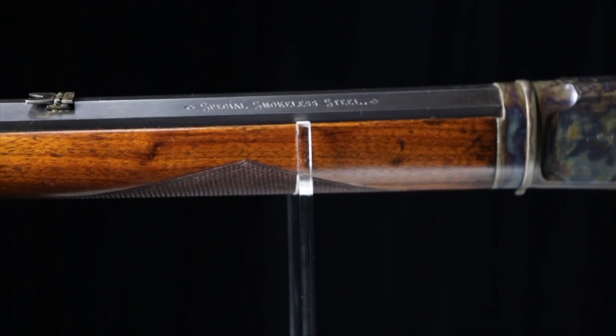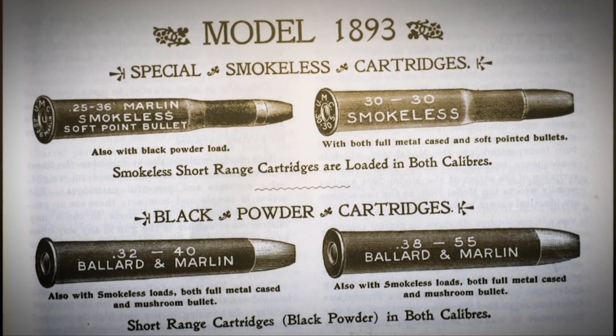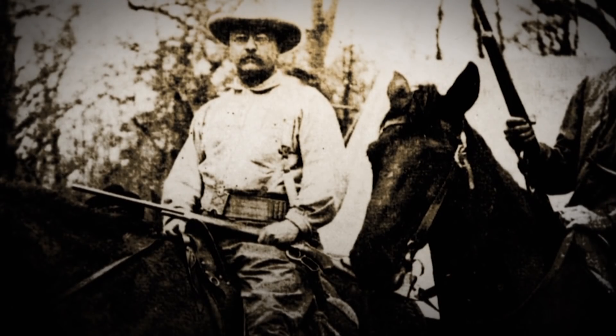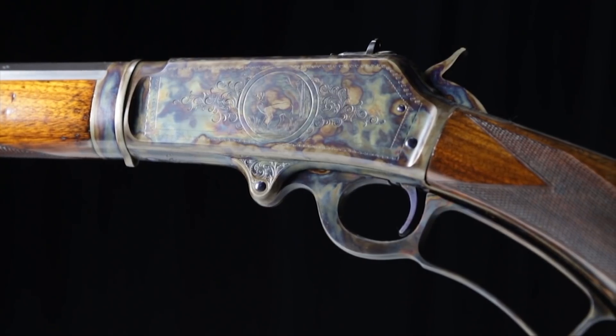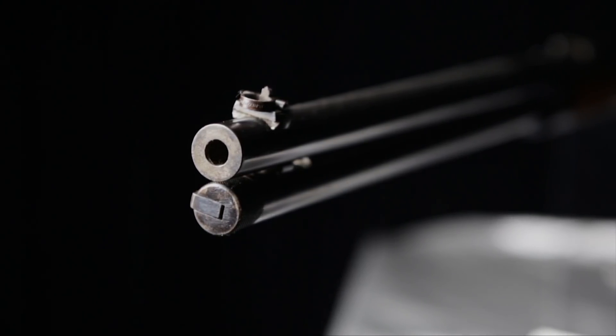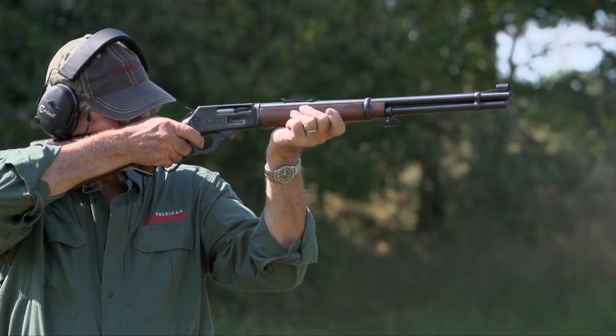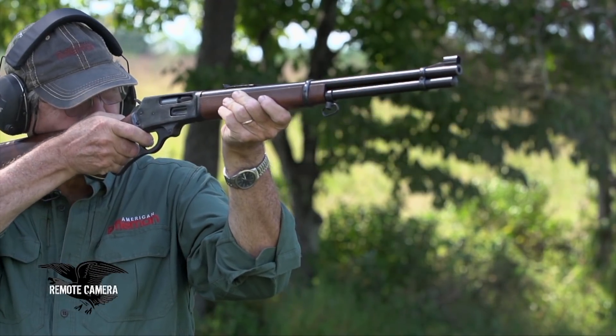John Marlin was a visionary who saw that smokeless powder was going to make a huge impact on firearms design, calling for a new, stronger lever action rifle using stronger steel. So in 1893, he introduced his Model 1893, a lever action chambered for cartridges in the .30-30 Winchester class — one year before Winchester introduced their famous Model 1894. The Model 1893 became the Marlin Model 36 in 1936, and the name changed again to the 336 in 1948, remaining an incredibly popular American hunting rifle chambered for modern smokeless powder cartridges.